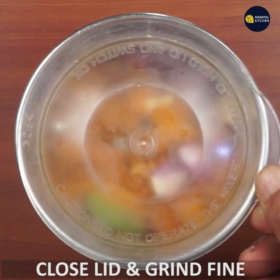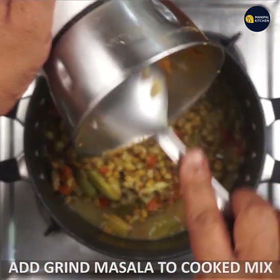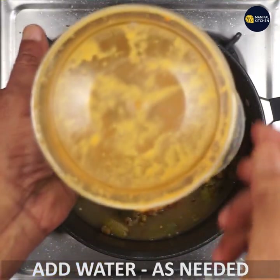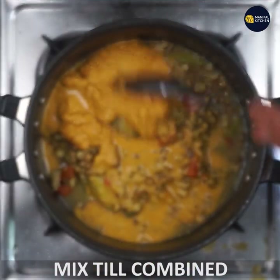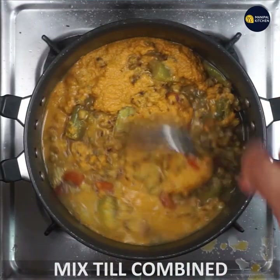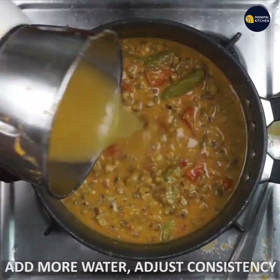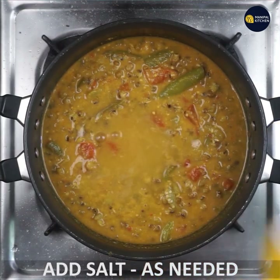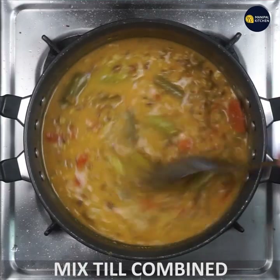Let's grind it. Now, grind the grain to the ground. Add a small bowl of vegetables. Add a little bit of water to mix the vegetables. Mix the vegetables. Add salt to the dish. If you want, you can mix it in a little bit.